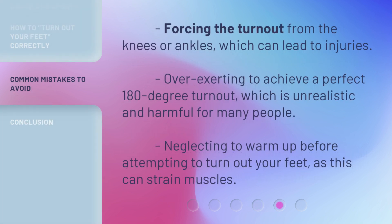Avoid these common mistakes: forcing the turnout from the knees or ankles, which can lead to injuries; overexerting to achieve a perfect 180-degree turnout, which is unrealistic and harmful for many people; and neglecting to warm up before attempting to turn out your feet, as this can strain muscles.